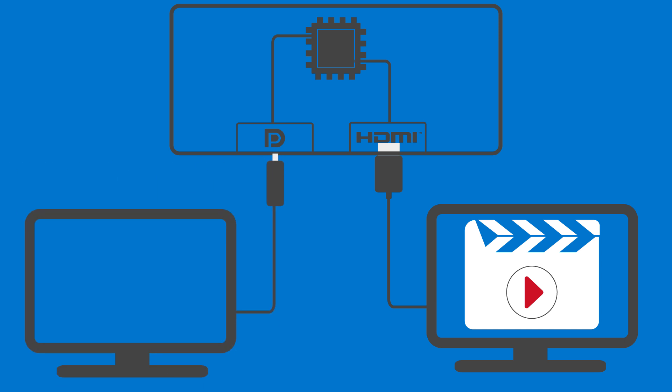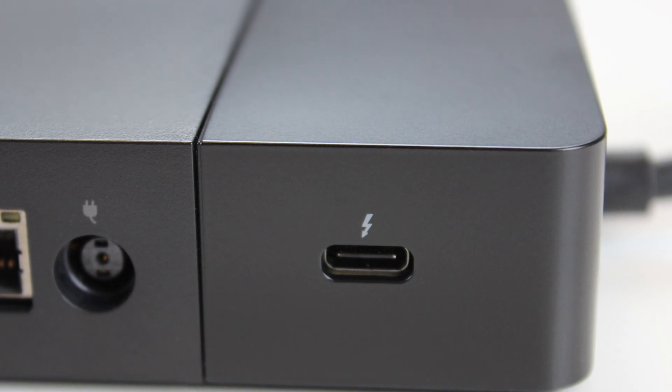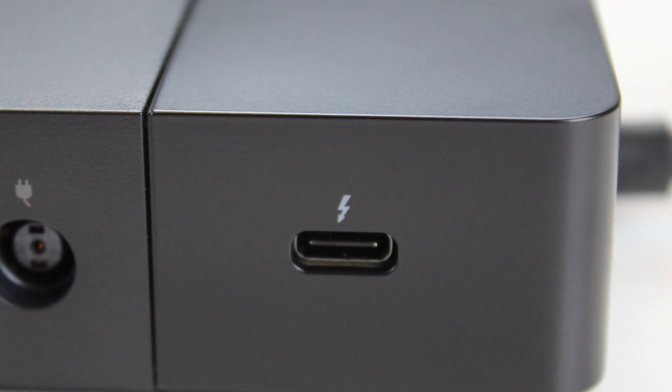If you connect a monitor to the USB-C port, the HDMI port is disabled. Please also note that the rear Thunderbolt port on the WD-19 TB operates at USB 2.0 speeds when used with non-Thunderbolt devices.